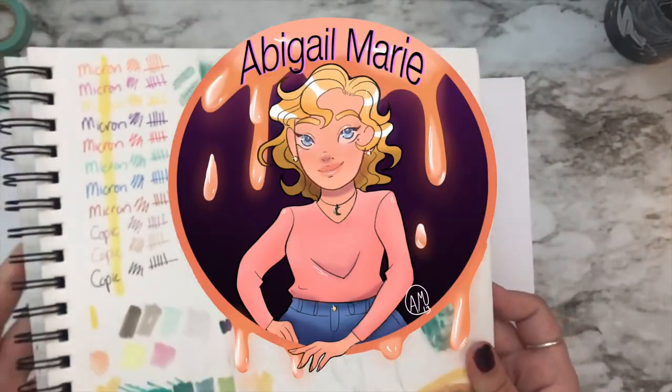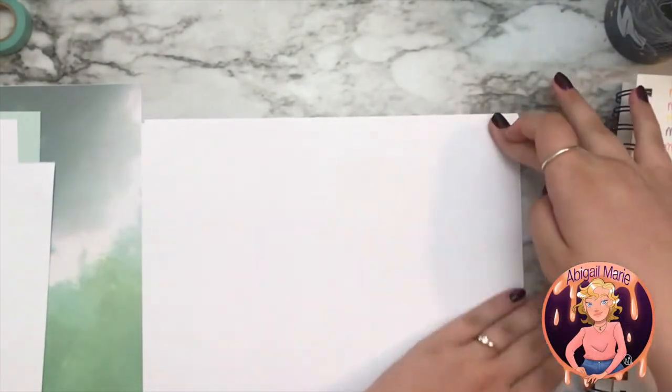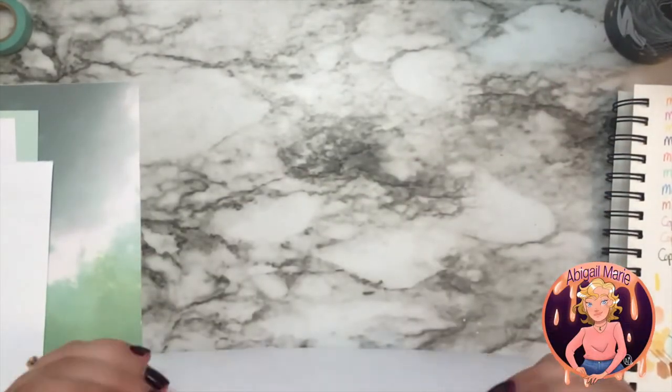So let's get started. I think I'm going to use this paper — this is Express It blending card.